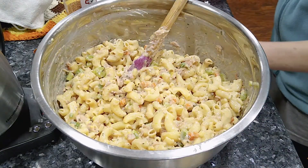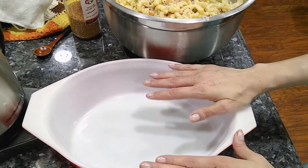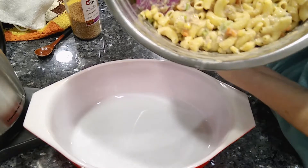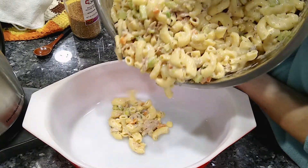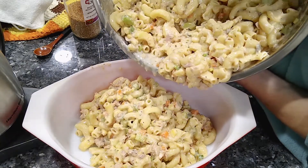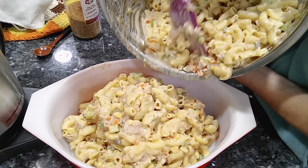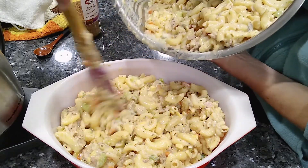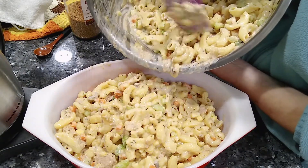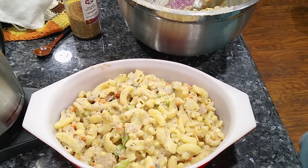Let me get the baking dish. Some of this is going to get frozen — I'm not going to bake all of it. Put it in your baking dish — and not all over the counter, that would probably be a good thing! Save the rest for later to freeze.